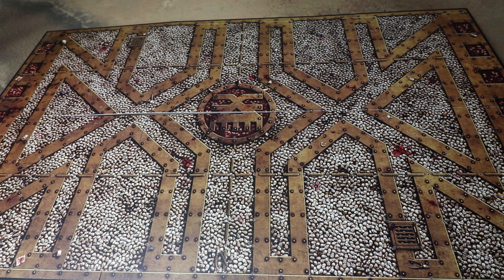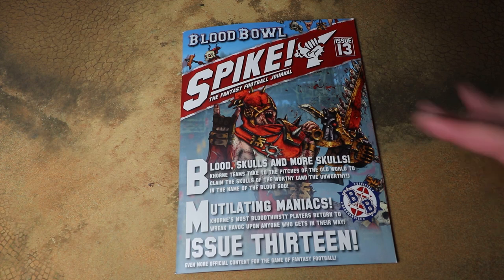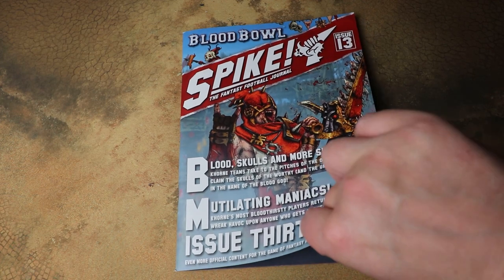There's a Khorne symbol on each side as well, so yeah — if you're playing on this pitch many people will die a horrible brutal death. Finally in the pile of goodies we've got to show off is Spike Magazine issue 13. If you've not played Blood Bowl before, Games Workshop generally puts out a tongue-in-cheek fanzine-style mini supplement for each faction — they're very in-universe and jokey, with comic strips, tips to play the team, and fun in-universe Blood Bowl nonsense.